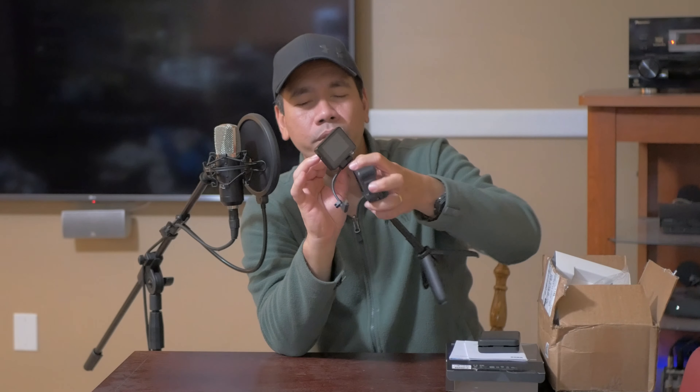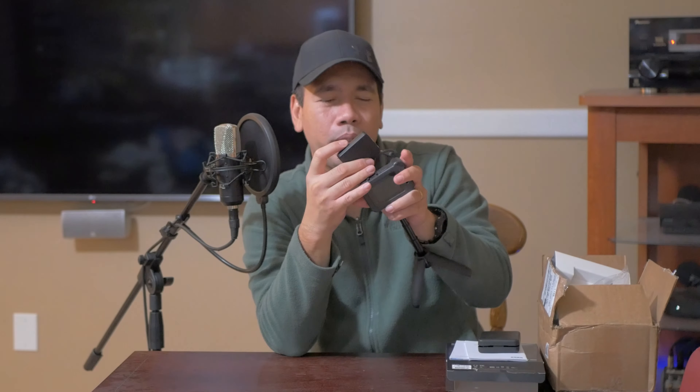In case you're wondering what am I doing on this channel — well, we worked today and she didn't feel like doing a video. So I said okay, I'll do the video.